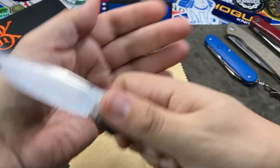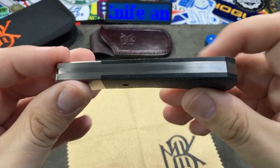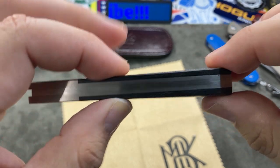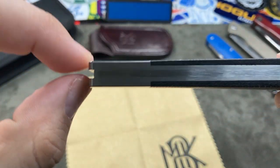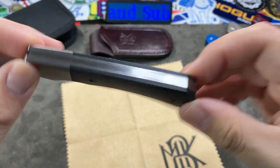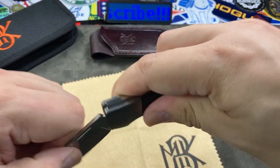Something interesting about the thickness: the whole knife starts out thicker at the butt end and then tapers inward, so at the bolster it's thinner than at the rear. This helps with your grip on the knife.